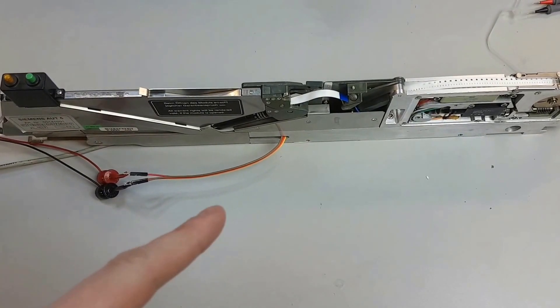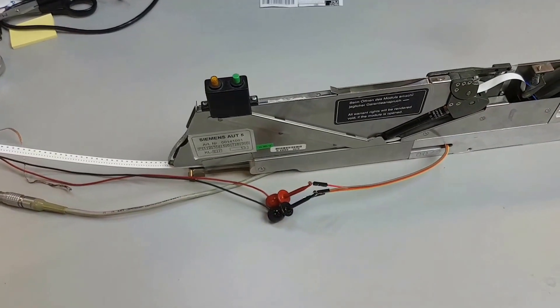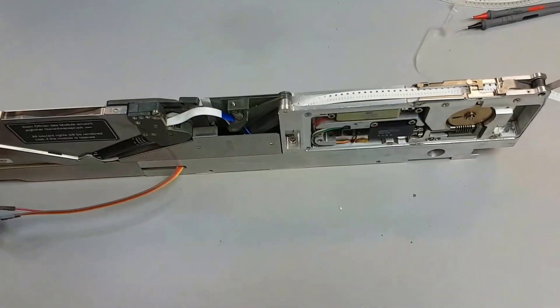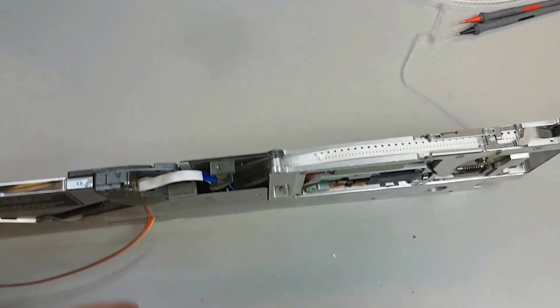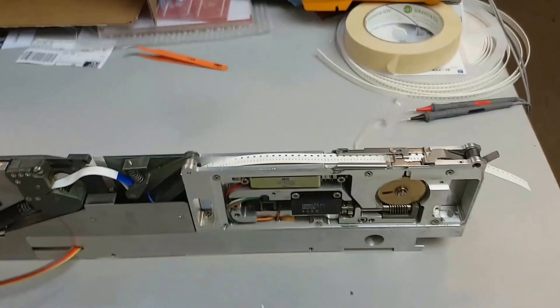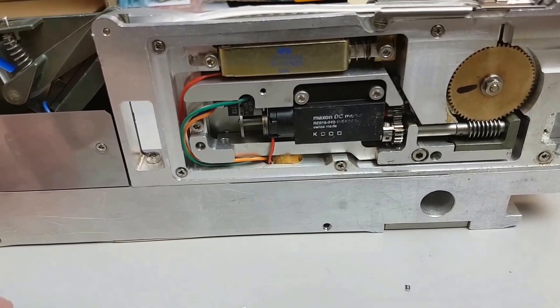This is a quick demo of my feeder controller which is taking over a Siemens C-Place 80F3 feeder. I've got one lane removed at the moment, just so I've got a single lane. I took it home to reverse engineer. The feeder's a standard C-Place feeder.